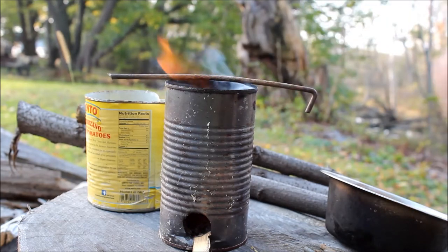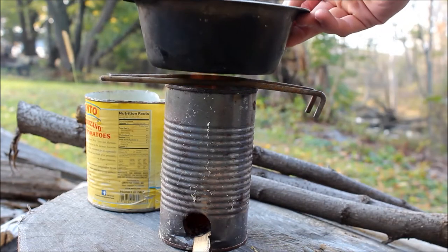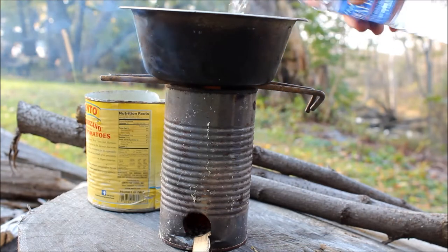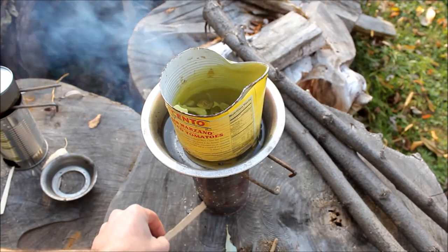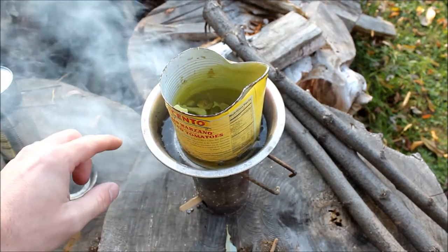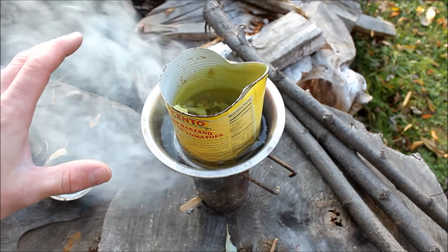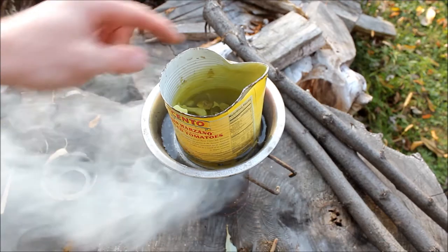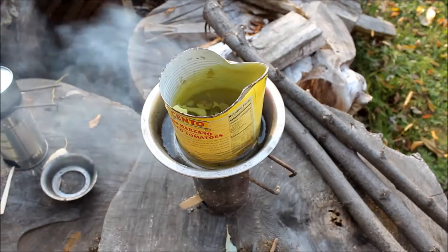I'm going to take some tent stakes and put them right on top, and then I'm actually going to use a bowl with some water in it. Not a ton of water, just enough. I have my stove at the bottom, a dog dish from the dollar store on top with water in it, and then a can with my wax inside. I'm kind of making like a double boiler — I'm not heating the wax up directly, I'm heating it through the water. I indented the can to make a little spout so that when I go to pour it into the cardboard stove it'll pour in there nicely.